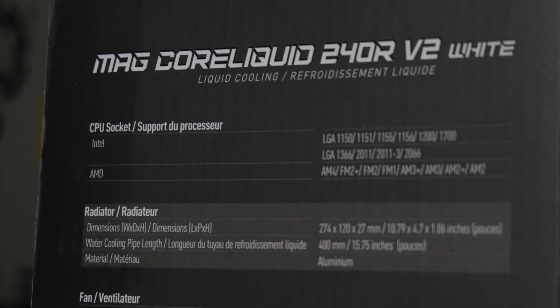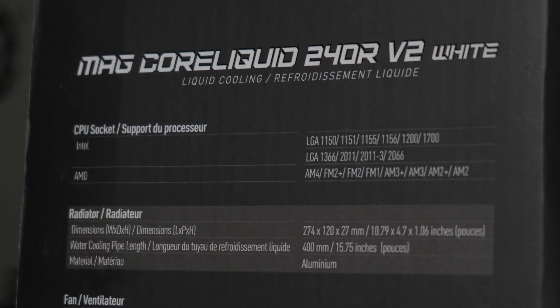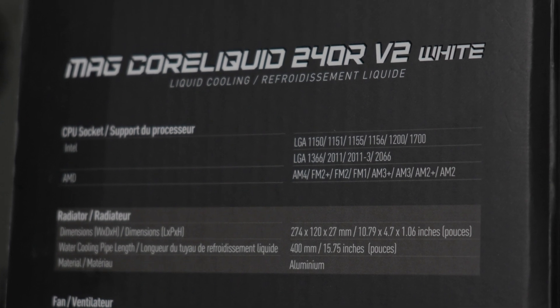As far as compatibility goes, it's going to work on pretty much every mainstream platform made in the past decade from either Intel or AMD, as well as extending to the LGA 2066 platform, so you have broad compatibility for what CPUs you can throw this cooler on. You cannot throw it on Threadripper though. If you're watching this in the future, as long as AMD still uses the same mounting holes as the AM4 backplate, it should be compatible.